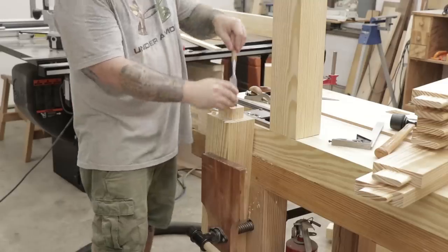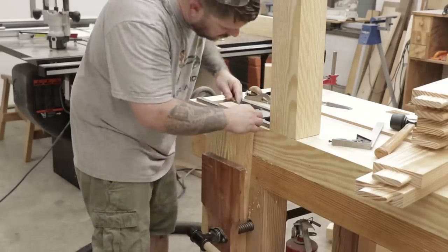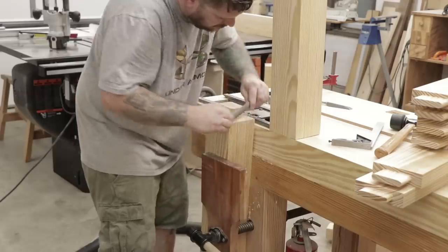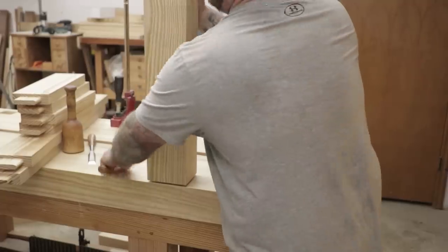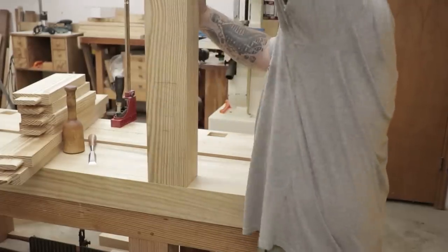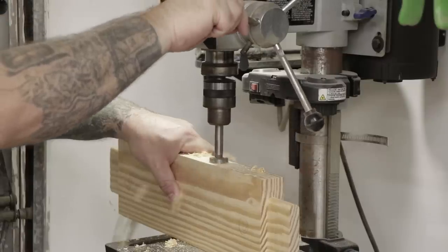Like the tenons on the stretchers, it's much easier to round these tenons over than it is to square up the corners of the mortises on the tops, so I'll use the same method — knocking the corners off with the chisel and then rounding it over with a rasp. After a couple of iterations I get a really good fit between the top and the leg tenon.